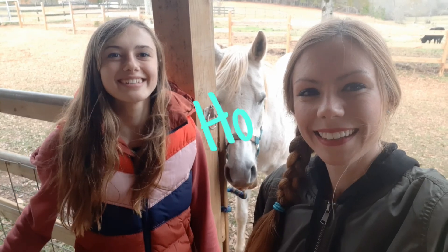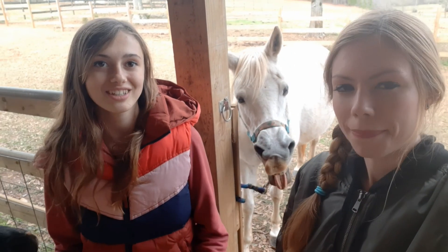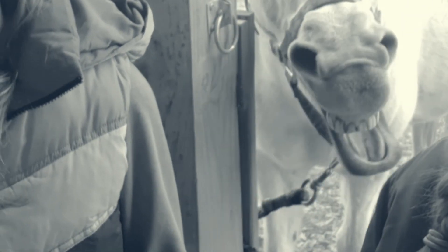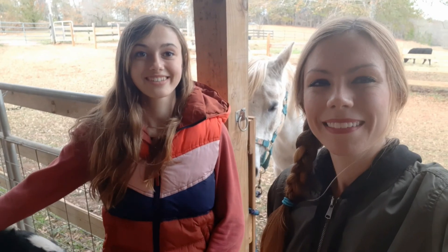Hey guys, it's Jamie and Josie and today we're going to be showing you how to tack up a horse western. And if you want to know how to tack up a horse English, check out our old video, Riding English for the First Time. So let's go!